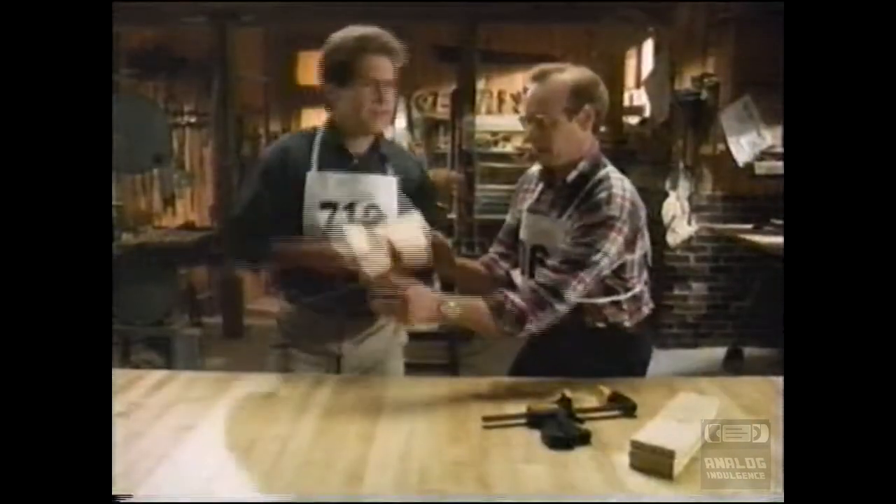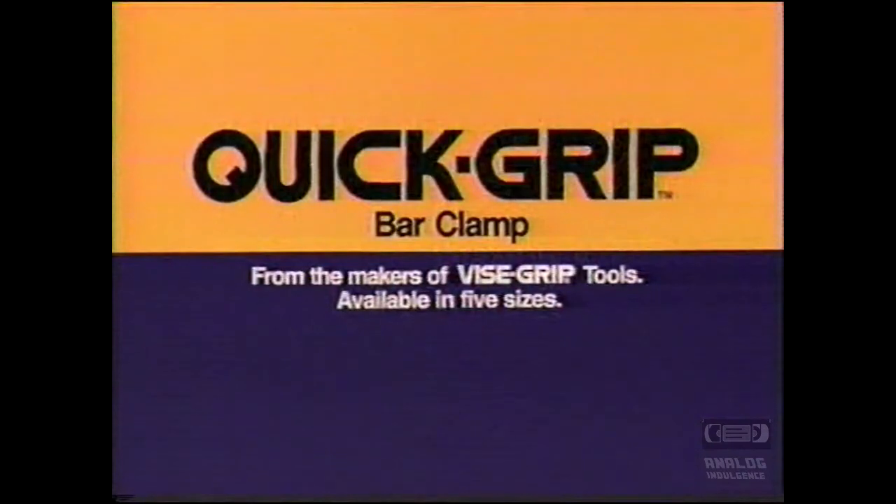You know, unlocking the clamp again was a very nice touch. The Quick-Grip Bar Clamp. Available wherever quality tools are sold.